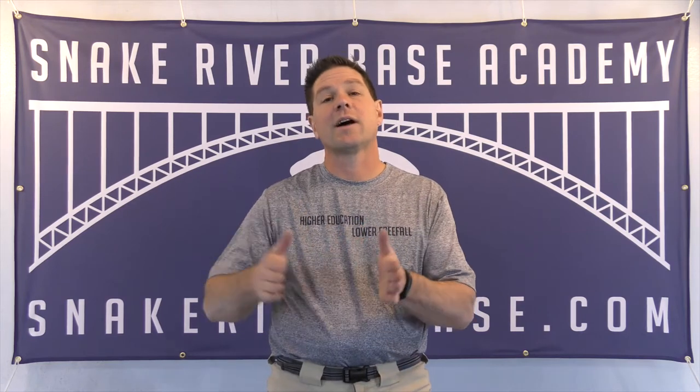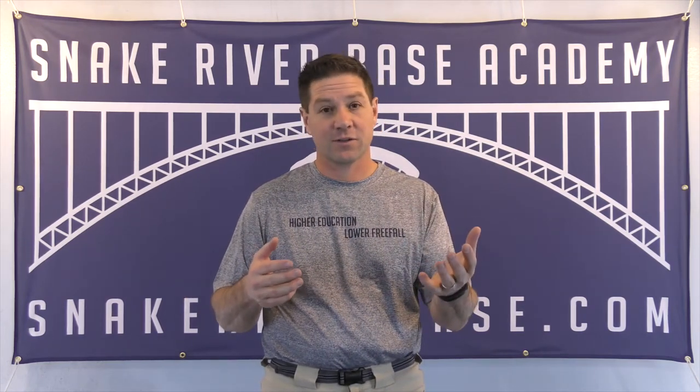Hey everyone, Tom at Snake River Base again. I wanted to talk a little bit about some questions that we got coming in via our website in response to this video series.